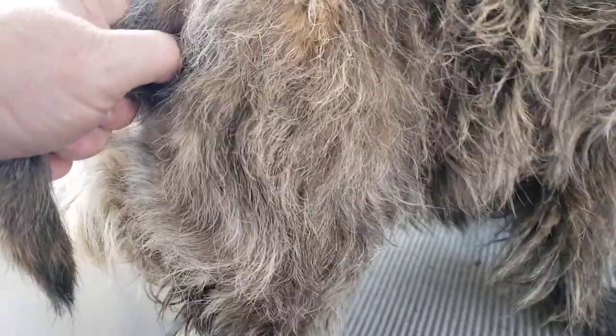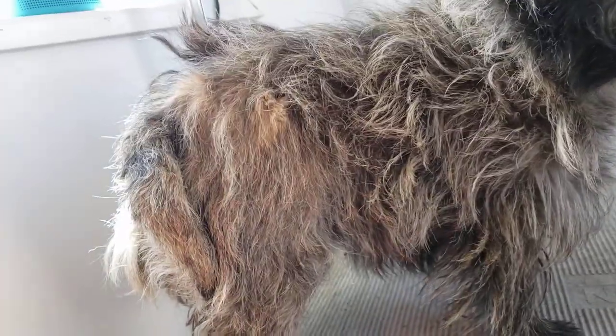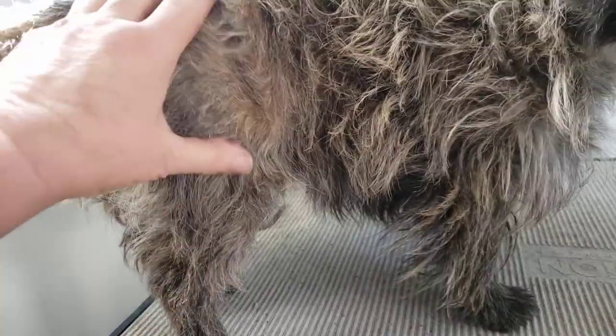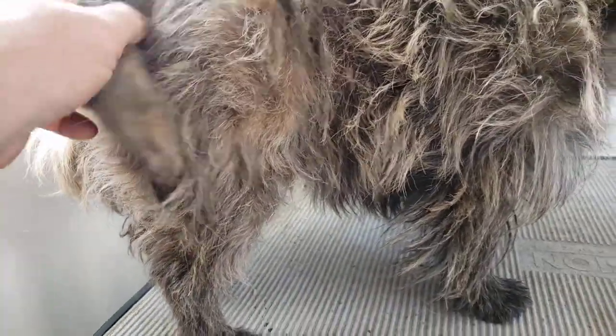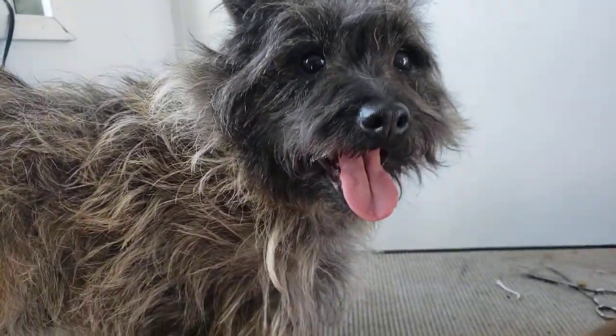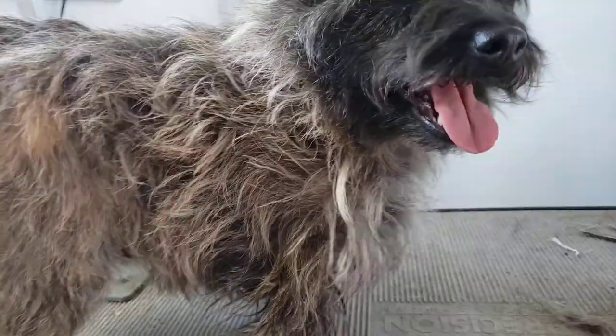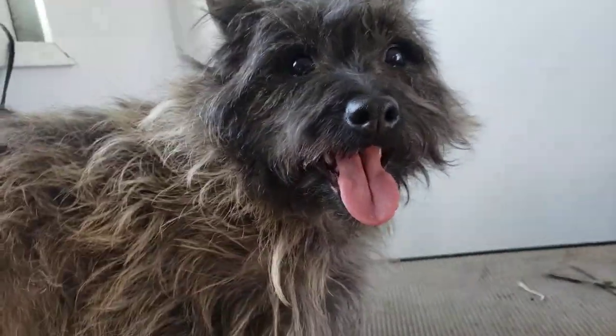This is why I breed cairns with a hard coat, because even though every cairn breeder on the planet says they breed their dog with a hard coat, they actually don't. They breed them with this soft hair on the legs. And this is just soft hair — that's what it is. They look great, this is what cairns look like, but it's not hard hair.